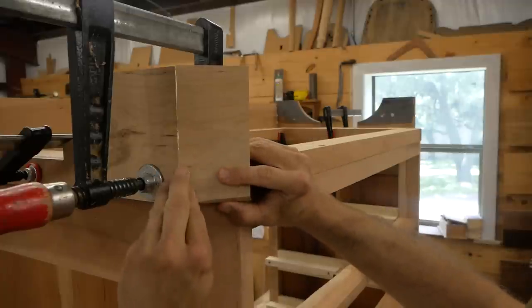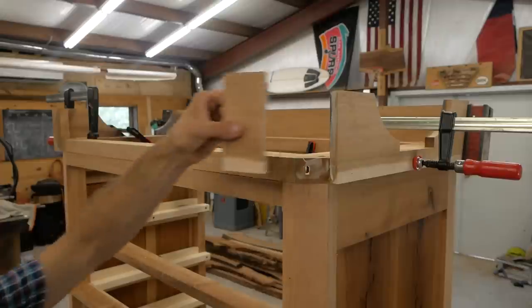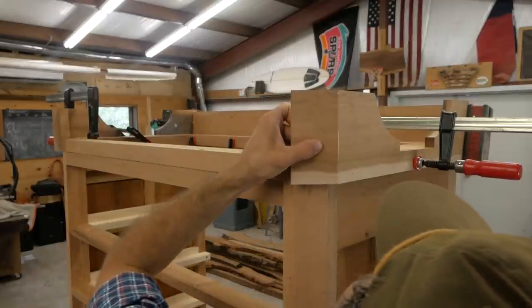I'm using a little brad nailer to just tack them in place. The glue is going to hold it, but I want that nail to keep everything where it's supposed to be while the glue sets.